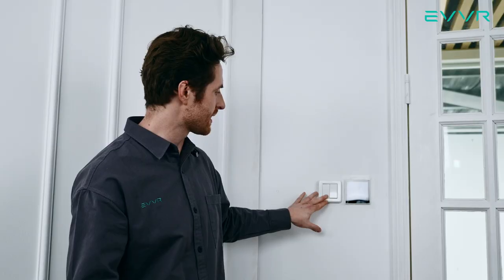Hi, this is Zach from EVER. In this video, I will show you how to easily install the EVER in-wall relay switch to control two separate light bulbs using this existing double light switch. Let's get into it.